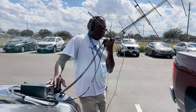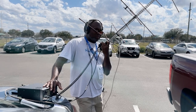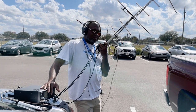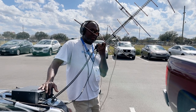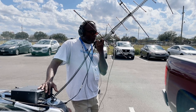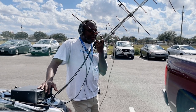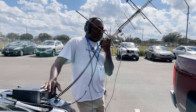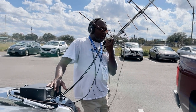Roger, hearing you better now. This is Satellite Demo at the south end of the Hamcation parking lot, KB5FHK from WD9EWK. Thanks again, Tom. Roger, roger. We'll catch you later on back in the building. WD9EWK, KB5FHK on the other end of the parking lot.